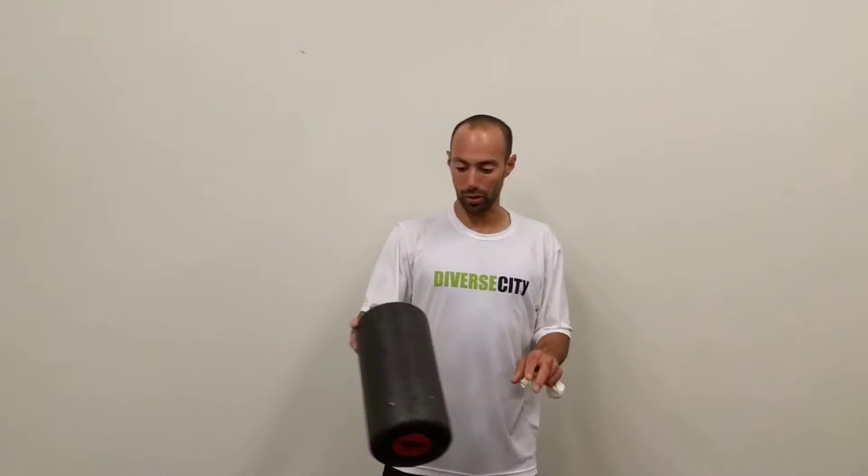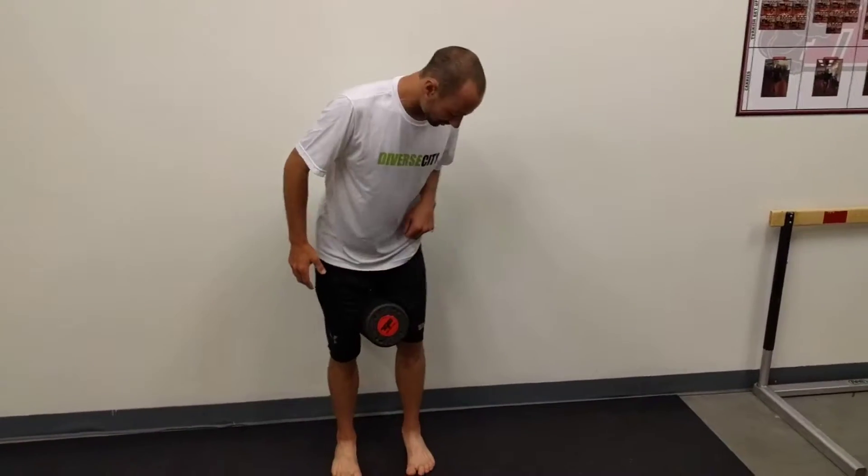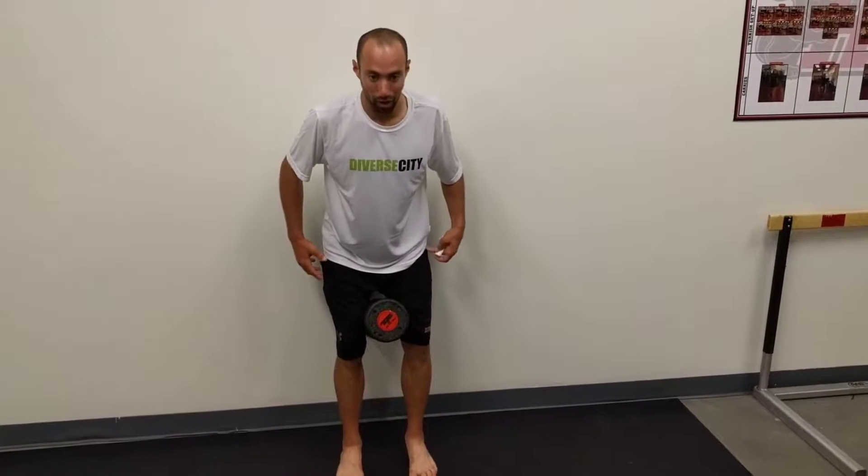This is a PRI wall supported squat with a balloon. We'll use a little ball or a roller, put that between our legs. We'll start about 7 to 10 inches off the wall and just sort of sit back into the wall.